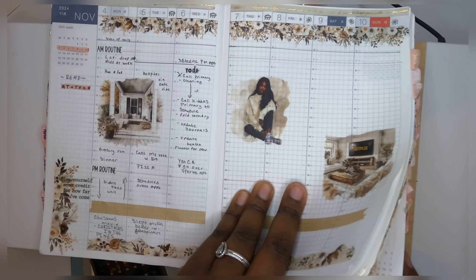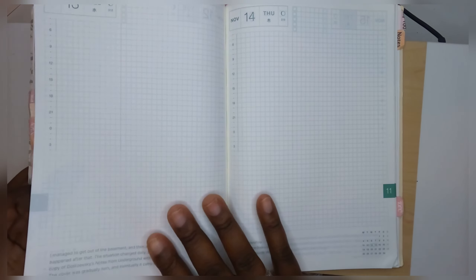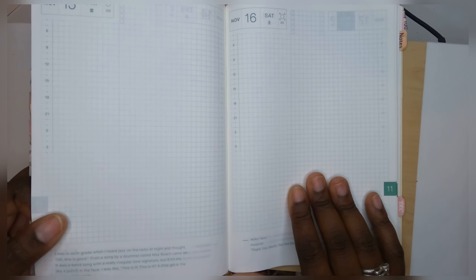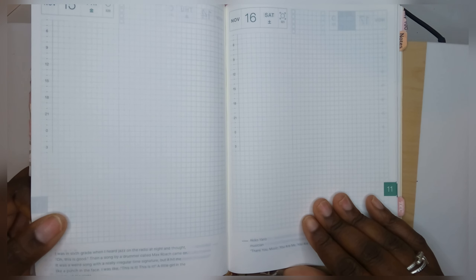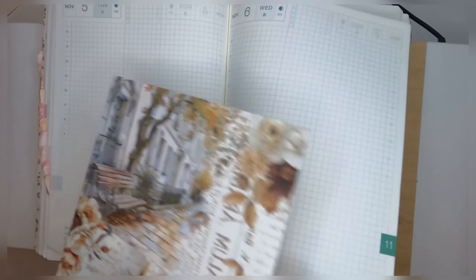I'm going to start on my weekly planner and health journal. I just need to put some stickers down in there, and I'm thinking about putting some stickers down in here for my dailies too. I might quickly put some stickers down for my daily — I'm not going to worry about pages I haven't been doing anything in.